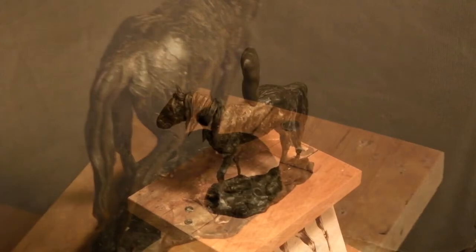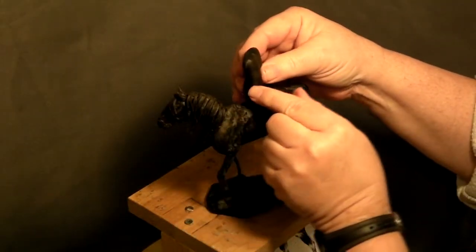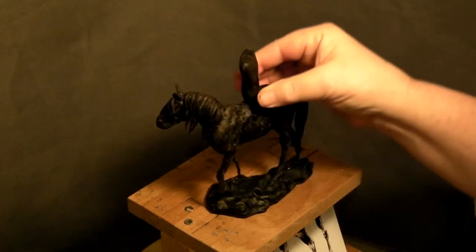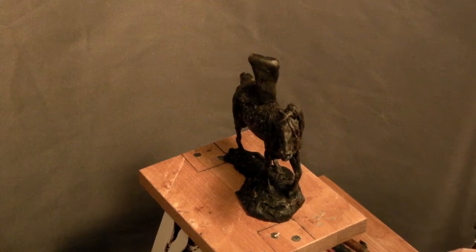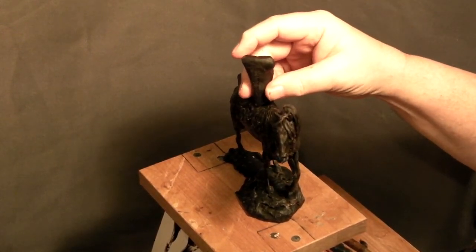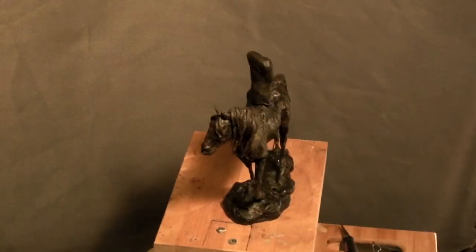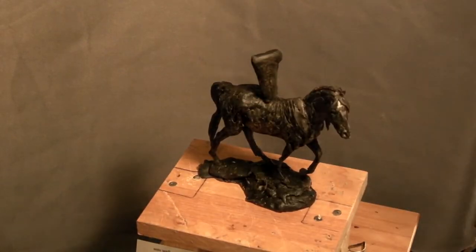I'm just throwing on a quick little stem of wax to portray the height of a man on the horse, just to see how it would look. Just experimenting.